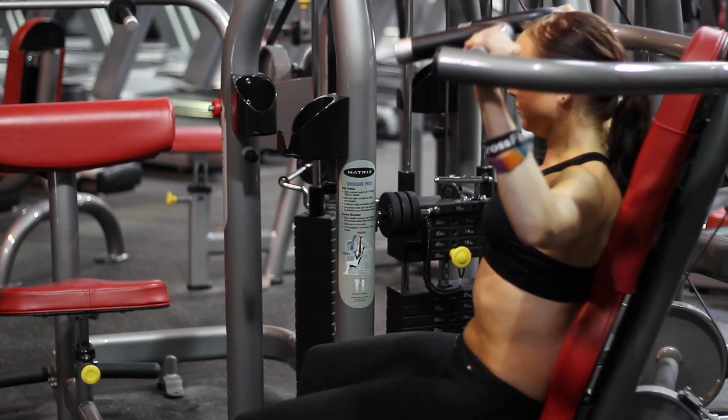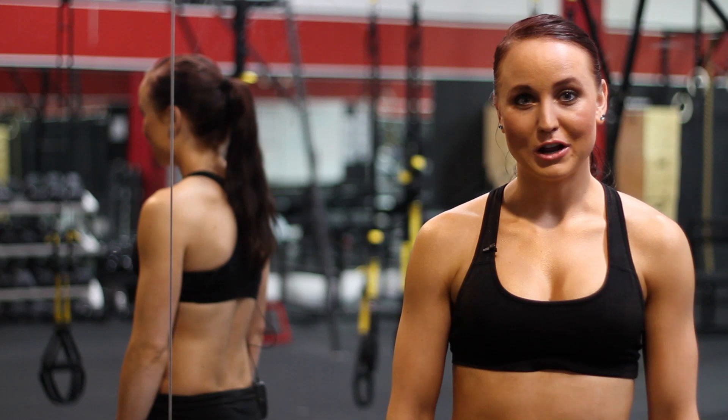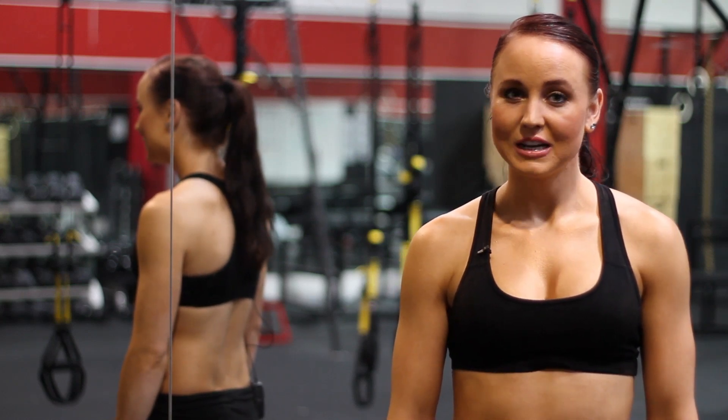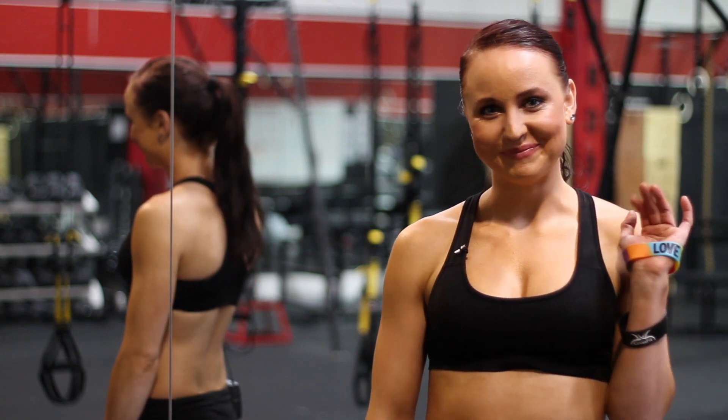And that's how you do a shoulder press. Once again, my name is Rebecca Bruflott. I had a great time showing you the frontal plane shoulder press. Until next time, see you then and have a great day. Bye.